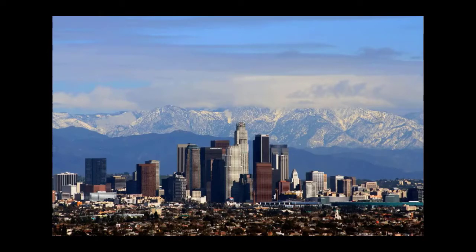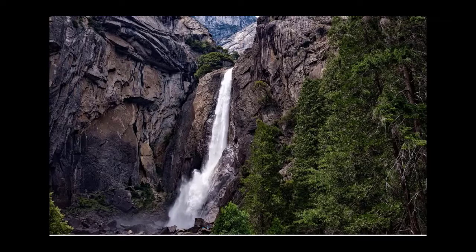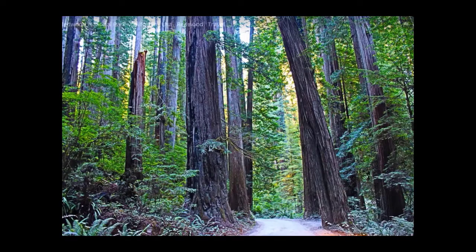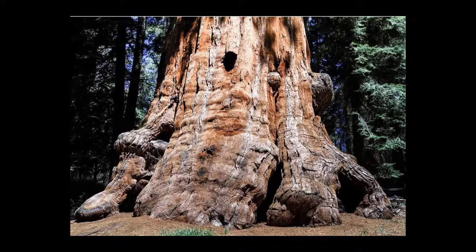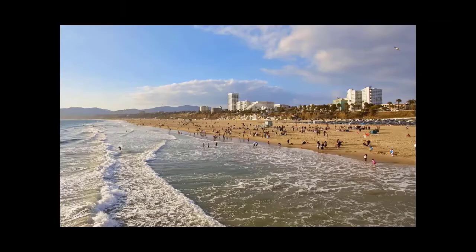Some of the largest cities are Los Angeles and San Francisco. The weather is warm and sunny in California. There are mountains and forests and national parks. Mount Whitney is the highest mountain in the United States. California has some of the tallest trees in the world, like redwood trees and sequoia trees, and there are also a lot of tall palm trees. There's a hot desert called the Mojave Desert, and part of the desert is called Death Valley because it is so hot.